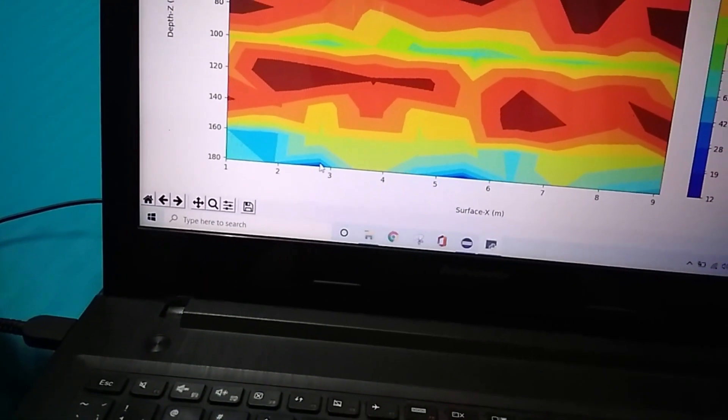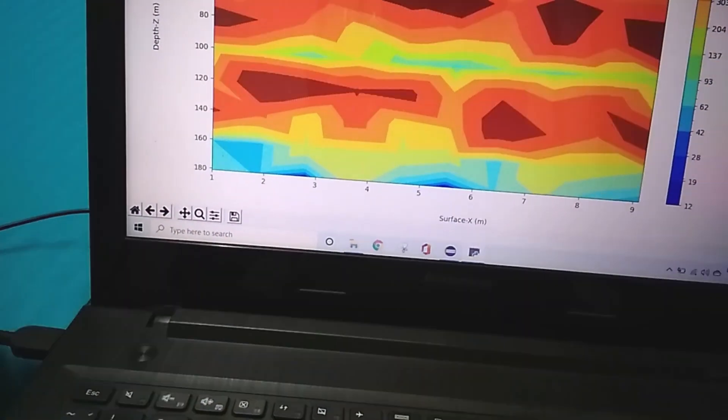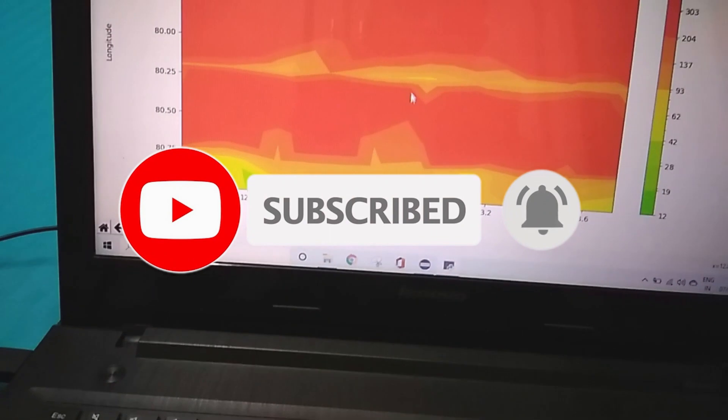These are the different profiles. This is the lat/long profile — the surface planar profile. Based on the lat/long profile, you can get the location point. These location points can be mapped to Google Maps so you can find the exact point.